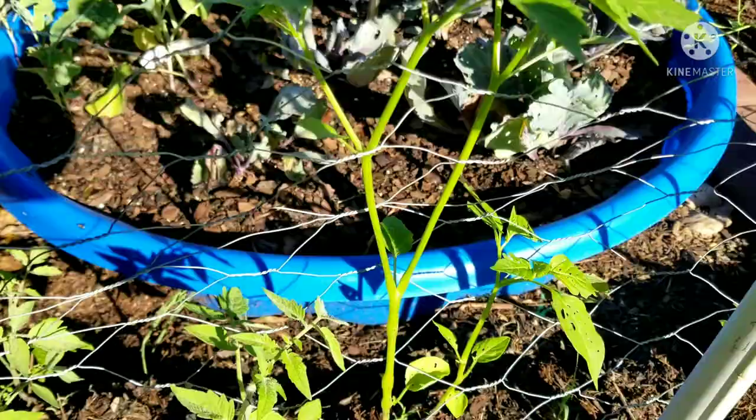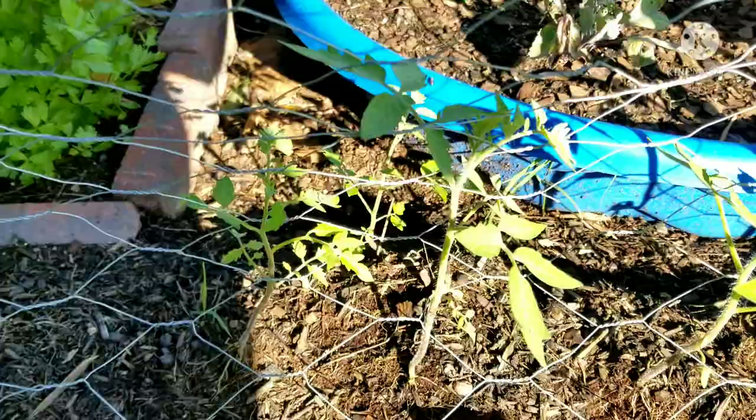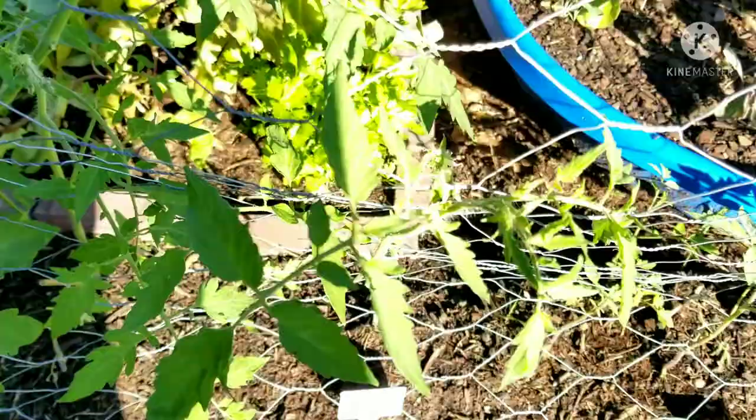This is the tomatillo — there's nothing on it yet. These are celebrity tomatoes that last year got really tall; they're indeterminate. So we're waiting on them — they're kind of small right now.